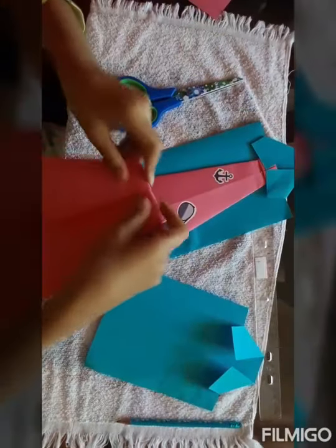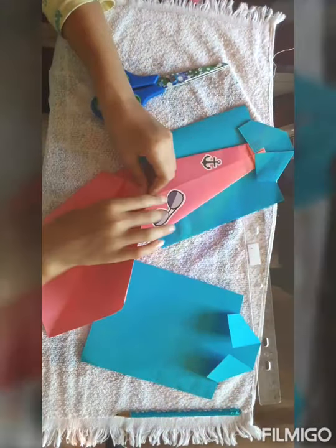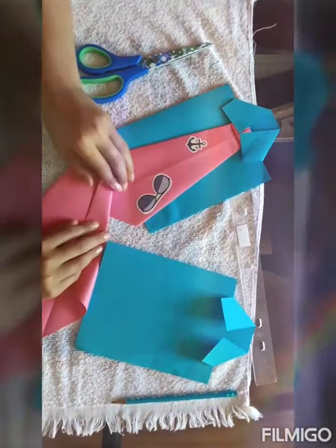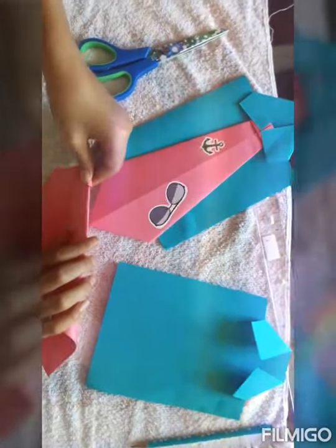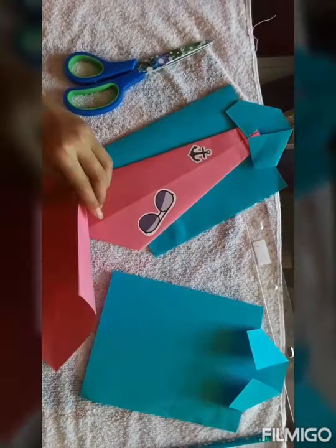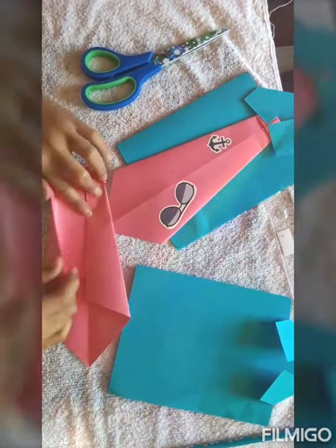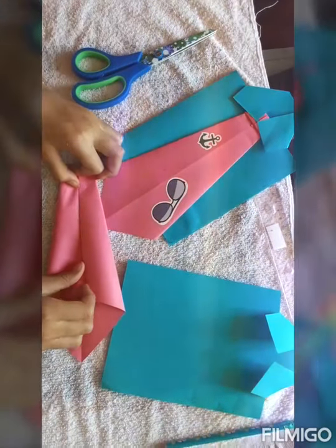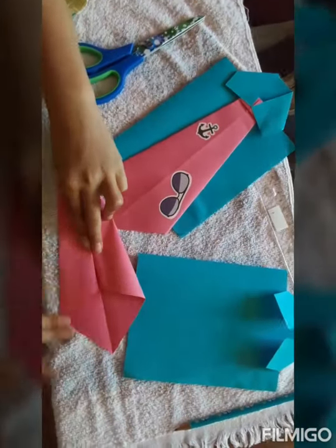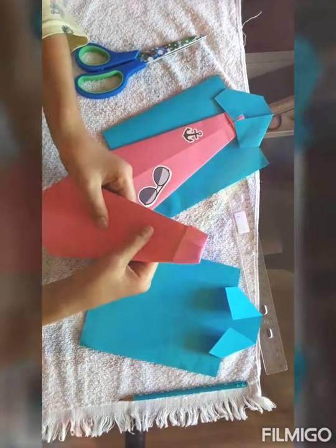Now you're going to flip it over. And now, to finish your tie, you're going to take these ends and put them to the middle. It won't have any folds this time, but in the middle you will see a fold over here, while over here there won't be any folds — it will be where both of your sheets of paper come together. Do the same thing on the other side. This doesn't look like a tie, right? Flip it over, and there you'll have your tie.